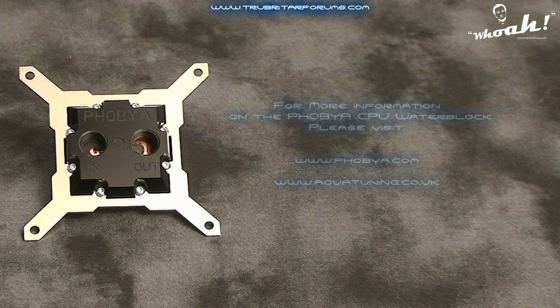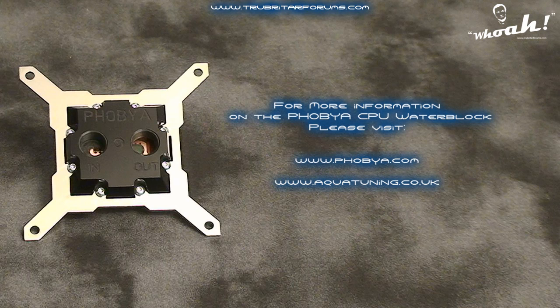Overall, the Phobia CPU water block is an impressive piece of water cooling equipment. The cost of this water block is just over £39 or US$65, which places it against some pretty tough competition in the water cooling market. As testing confirmed though, the Phobia CPU water block is more than capable of cooling your CPU to reasonable temperatures, even under high-end overclocks.